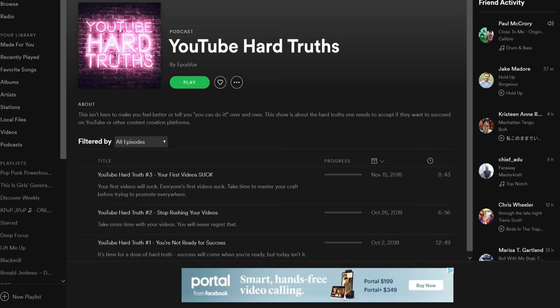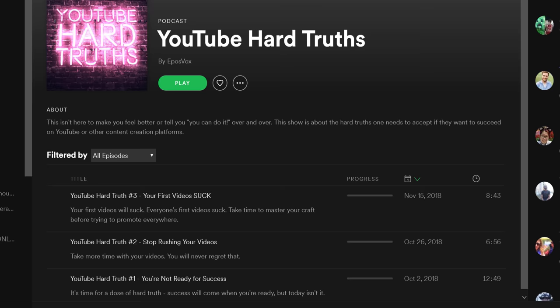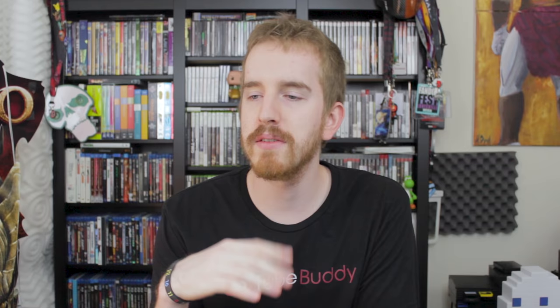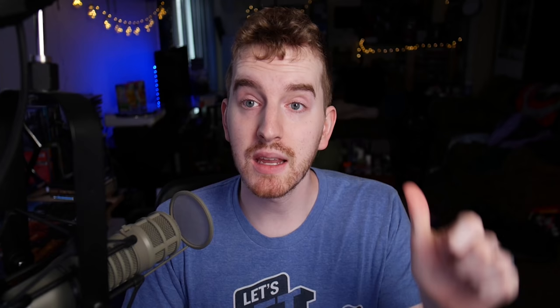This video is brought to you by me and the new YouTube Hard Truths podcast that I have recently launched. Want to make an epic YouTube channel or find your way to a full-time content creator career? It's not all sunshine and rainbows, and I have the hard truths and advice that a lot of people won't tell you, but a lot of mindset things that you really need to hear. Check it out via the links in the video description.